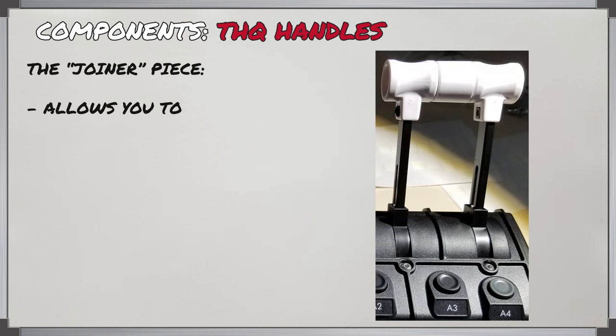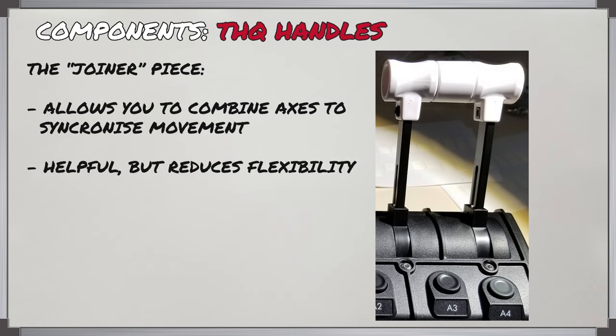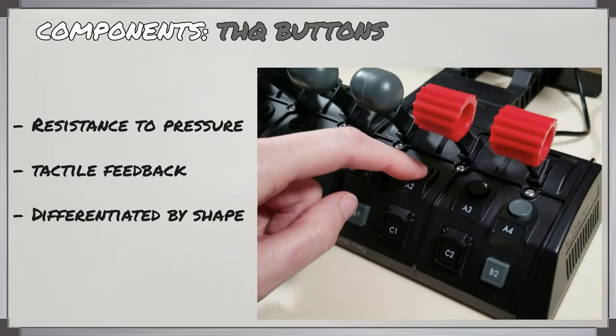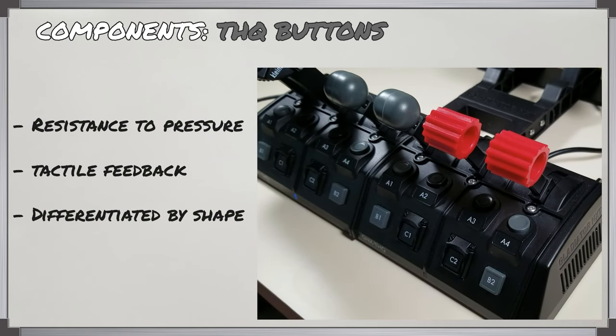If you weren't using the WWII throttle and were using the levers for throttles, you could link them together using a small joining piece. I wouldn't really recommend this though, especially for multi-engine flying, because at some point you will be flying single engine, so being able to have all those controls separate is very important. The buttons all exhibit some resistance that prevents accidental presses and provide tactile feedback when pressed.